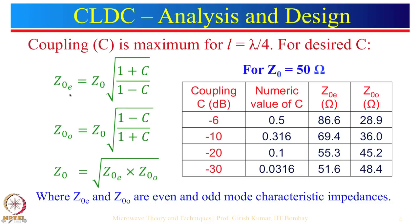The even mode impedance is the characteristic impedance of the line multiplied by a factor where C appears in the numerator, while for odd mode C is in the denominator, with plus and minus signs reversed. Since the numerator has a plus sign, the even mode impedance value will be greater than Z0. If coupling is negligible, Z_OE equals Z_OO, and the characteristic impedance is defined as the square root of Z_OE times Z_OO. Z_OE and Z_OO are the even and odd mode characteristic impedances.